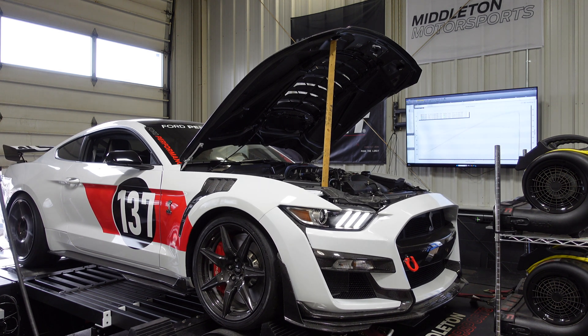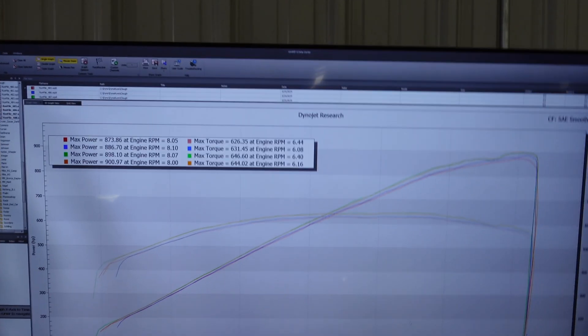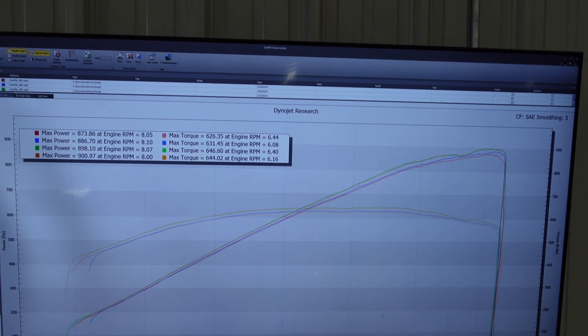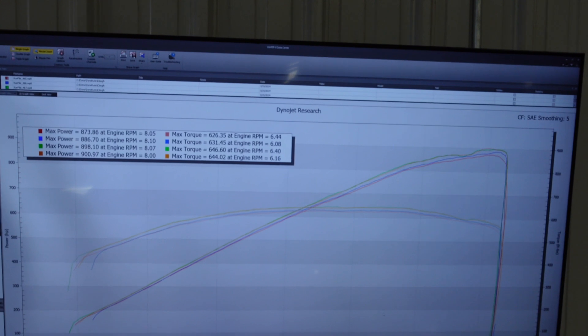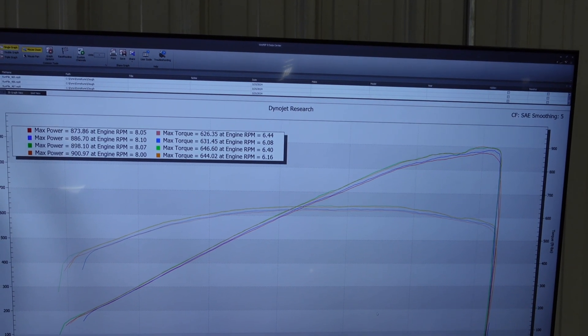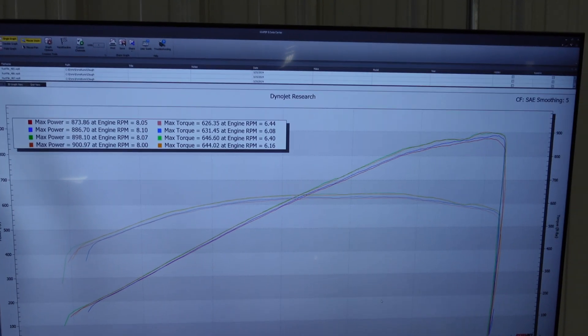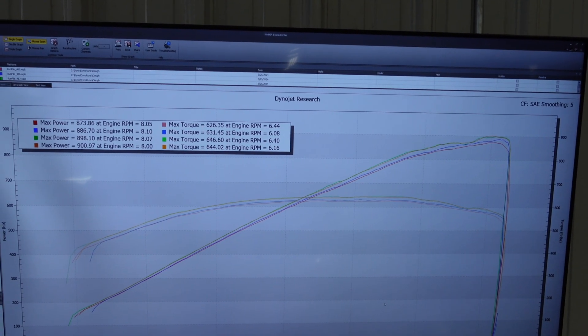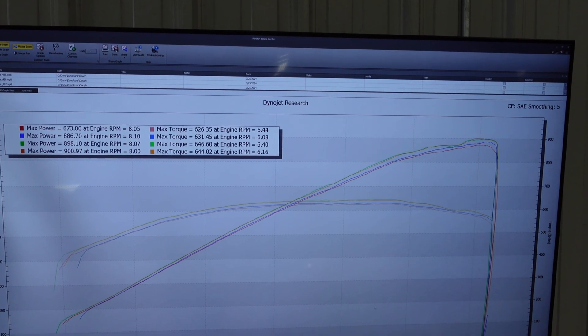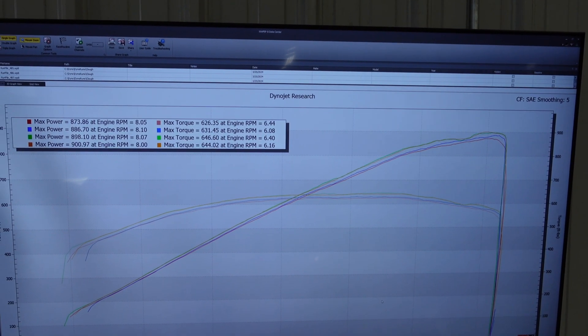Alright guys, final pull — we just hit our number! Right on 900, almost 901 to the tire, 644 torque. There you go — 900 package on E85. This car will be ready to go; we've got another month before our road racing season starts, and this thing will be flying.